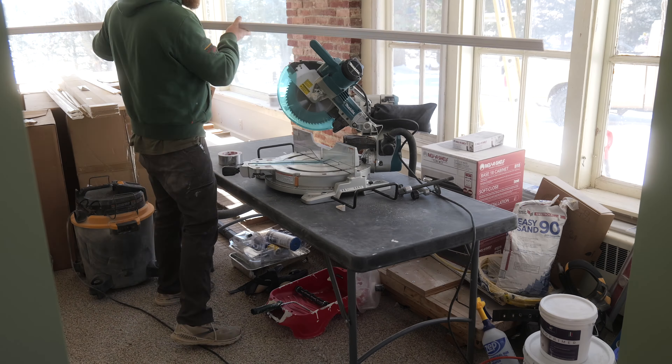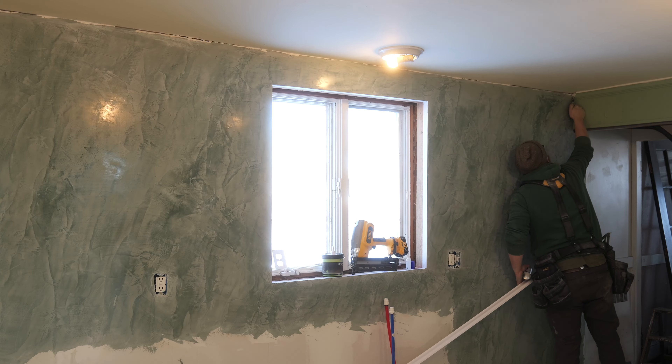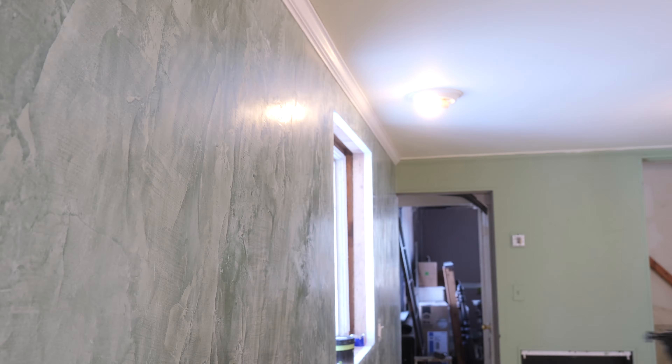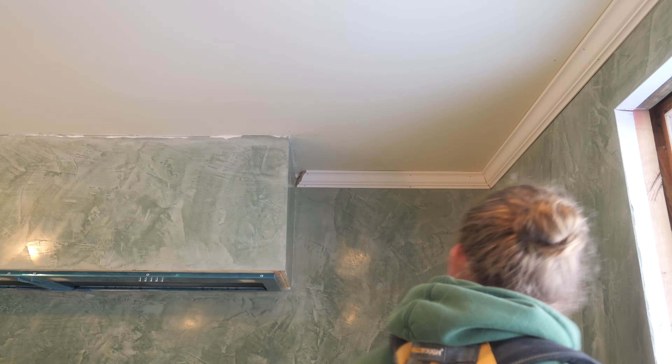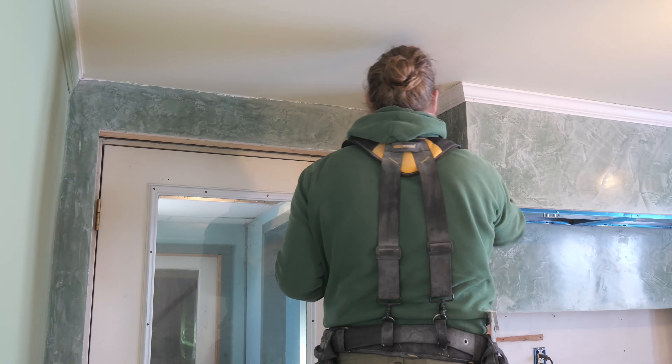Hey guys, welcome back to Joseph Fowler Maker. Today we're going to be tackling the trim. I think this is probably one of the most important steps in the whole process because good or bad trim really makes or breaks a kitchen, or in general any project. So this is where we're going to slow down, take our time and make everything look as nice as possible.